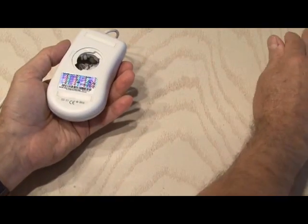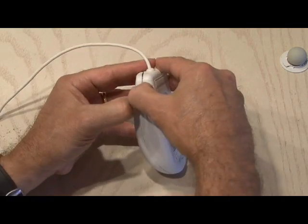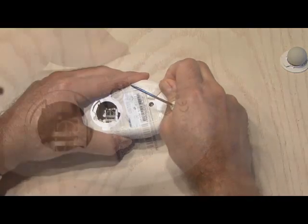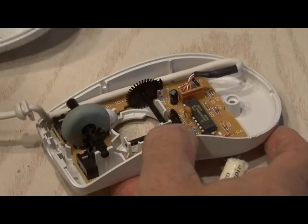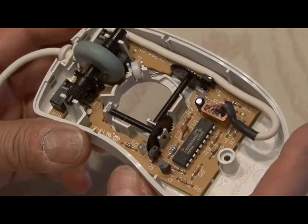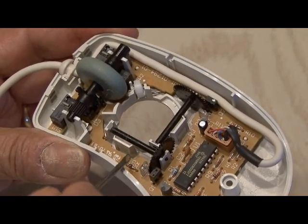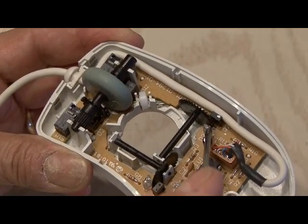The first step is to dissect your mouse. We'll do that by removing the roller ball and then gently prying open the mouse. You may find one or two hidden screws that you need to get to. Then you need to inspect the mouse and make sure you have a rotary encoder and not an IR transmitter detector. In the case of this mouse, it's the wrong kind because there are a couple of infrared detectors that control the scroll wheel.